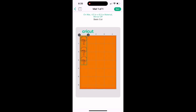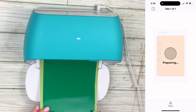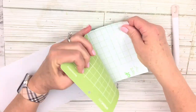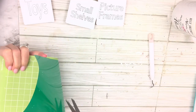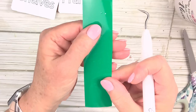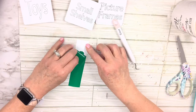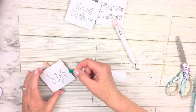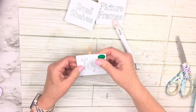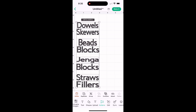I hit Duplicate until I have three trees, drag to select all three, then Group and Attach them so they cut together. I put it on a mat and answer the usual prompts, load the mat, and it starts cutting. When it's finished, I turn the mat over and pull the vinyl away from the mat so it doesn't curl. I trim what I need, then use my scraper to burnish the little trees right on there — I apply them by hand rather than transfer tape so I don't rip the labels.